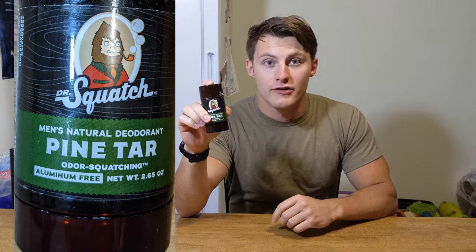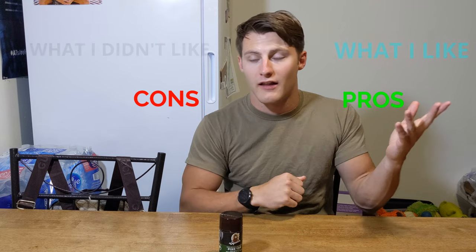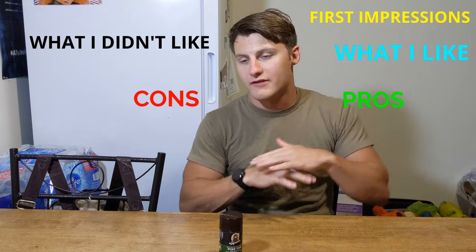What is going on, you guys? Brandon again, coming back with another great review. Today we got the Sasquatch Pine Tar Deodorant — the all-natural deodorant from Dr. Squatch. I'm gonna go over the pros, the cons, what I liked, what I didn't like, first impressions — I'm gonna go ahead and do all of it, so let's dive right in.